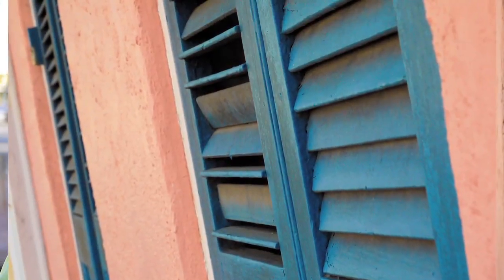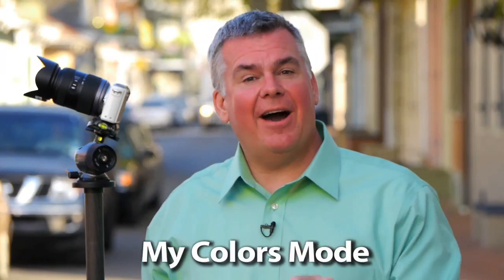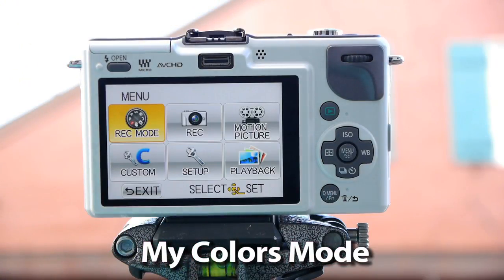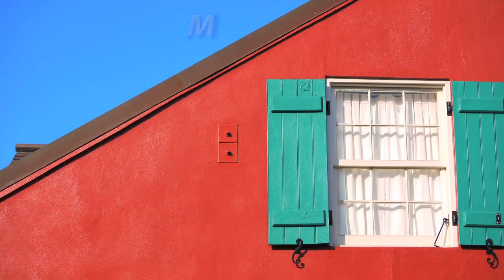Let me show you another one of the menu controls on the GF2 that I use a lot — it'll transform regular looking photos into super looking photos. One of the menu items I use more than anything else is the My Colors menu function. We can access it by hitting the menu button, record mode, and then tapping the My Colors mode. Let's hop into the Expressive My Colors mode, which will allow me to get amplified colors like this.